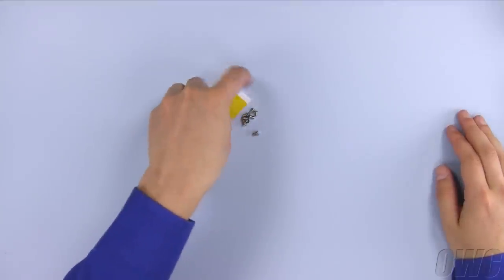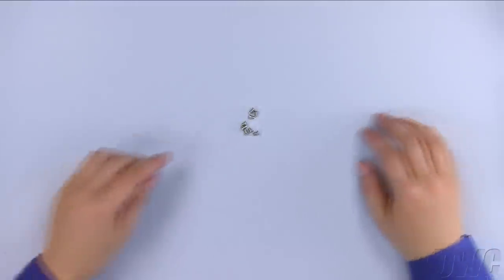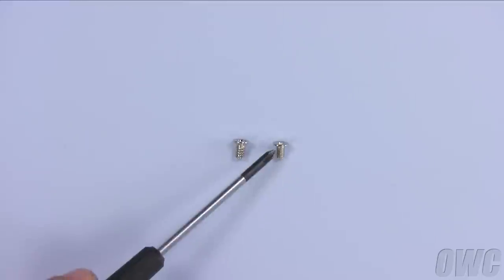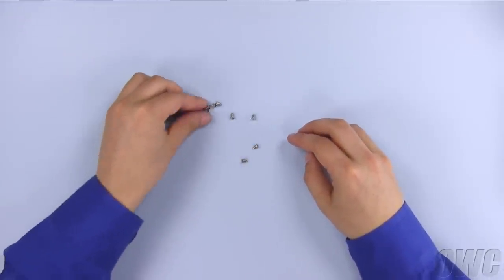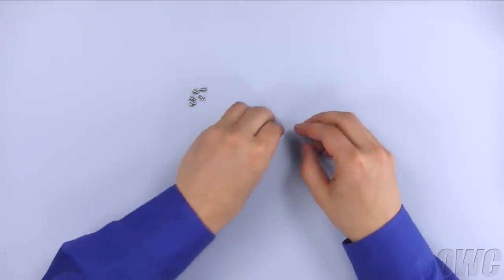In the small plastic bag that comes with the MiniStack, there is a piece of Kapton tape and screws with two different threads — a thicker thread and a thinner one. Separate the screws making sure to include the ones you just removed from the heat sink. You will only need four of each type. Any extra ones are spares.